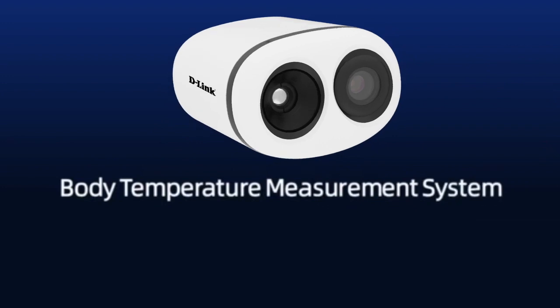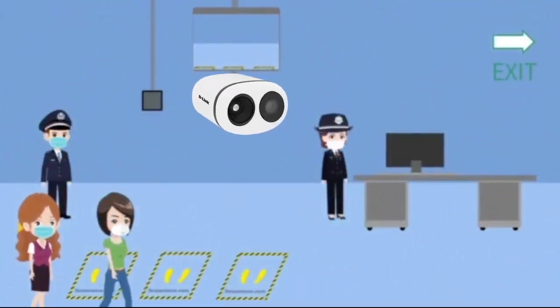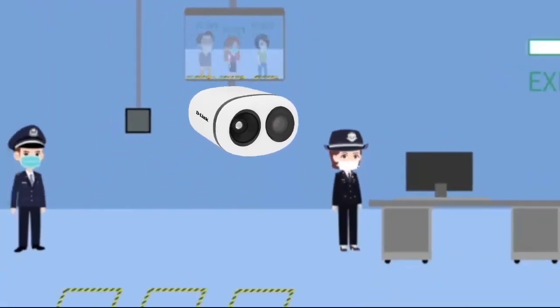A body temperature measurement system — quick installation guide. To prevent and control the infection of novel virus, please wear your mask and measure your temperature in public.